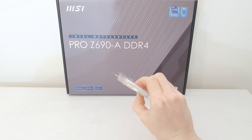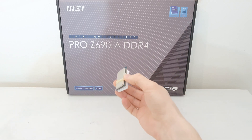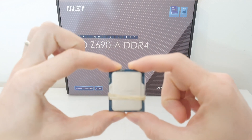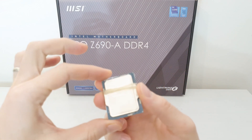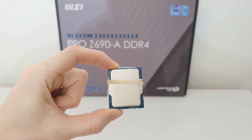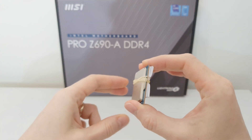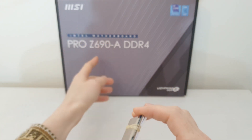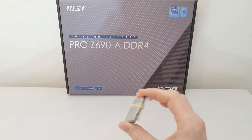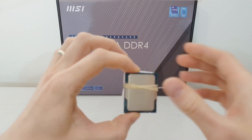I have seen Linus Tech Tips video where he was trying one of these engineering sample CPUs and it didn't work for him. That's why I talked to the AliExpress seller and asked if the CPU is going to work with the MSI Z690A Pro motherboard, and they convinced me that it is going to work. So here I have the MSI Z690A Pro DDR4 motherboard, and here I have the engineering sample CPU.